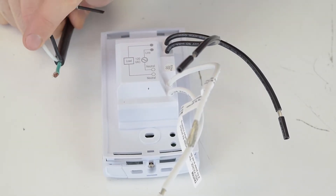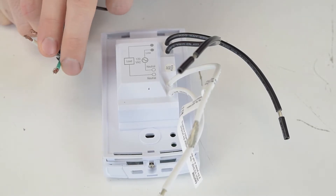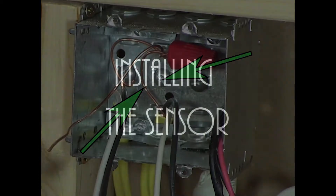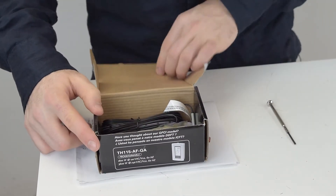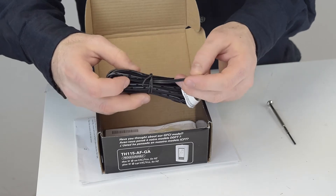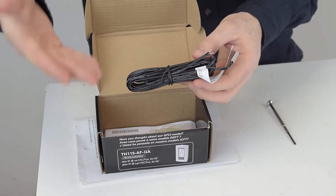The green wire is your ground wire, which you connect to your electrical box. Next, the sensor relays the temperature of the mat to the thermostat so that the thermostat can regulate the temperature of the mat.